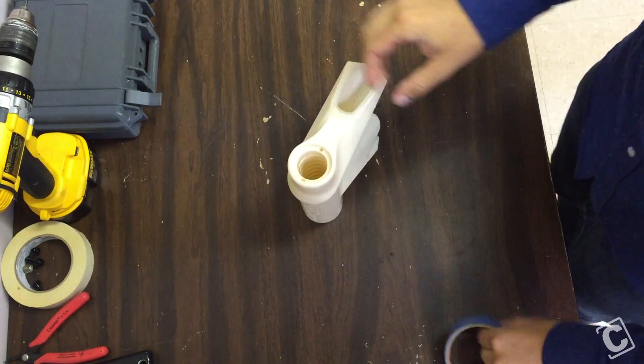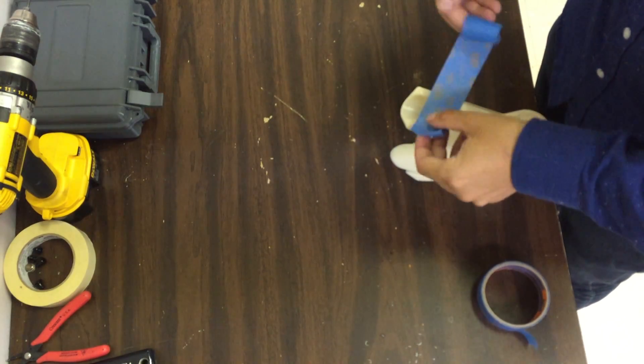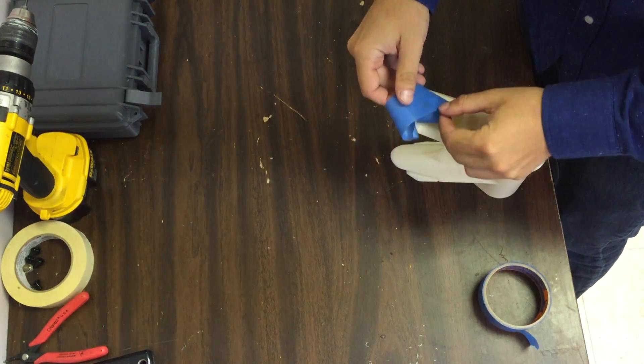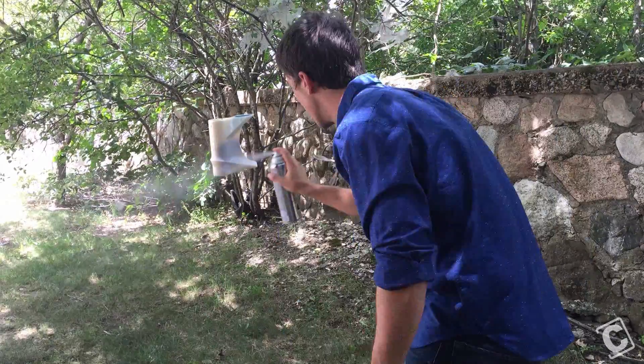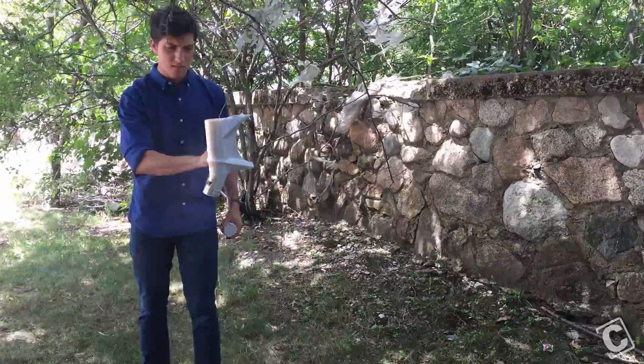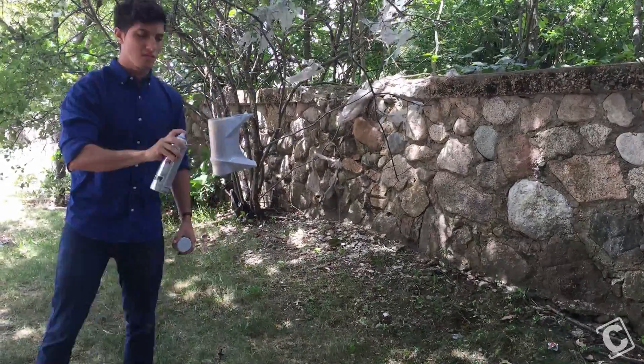Next, I prepared the part for paint. I wanted to keep the internal holes of the part free of paint, so I used painter's tape and a hobby knife to tape the insides and trim it all flush. I brought the part outside for ventilation. Here I'm going to use an automotive high fill primer. I sprayed two coats for good coverage, allowing about 10 minutes in between coats.